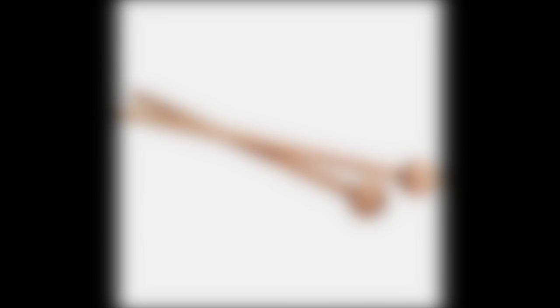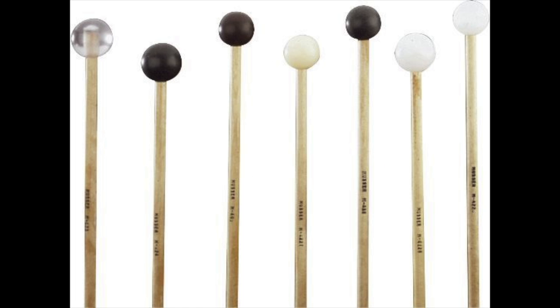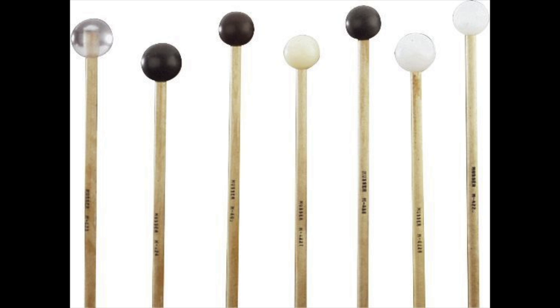There are wooden mallets, plastic mallets, string mallets, and rubber mallets. The rubber and string mallets are used to make a softer sound, and the plastic and wooden mallets are used to make a louder sound.